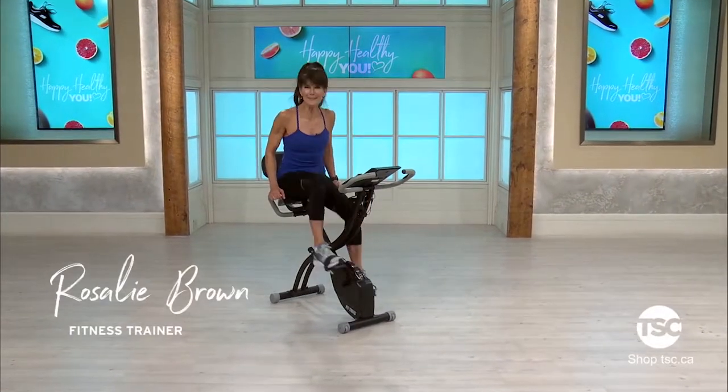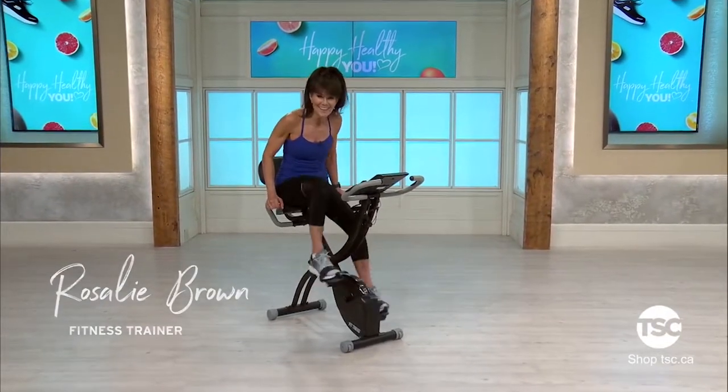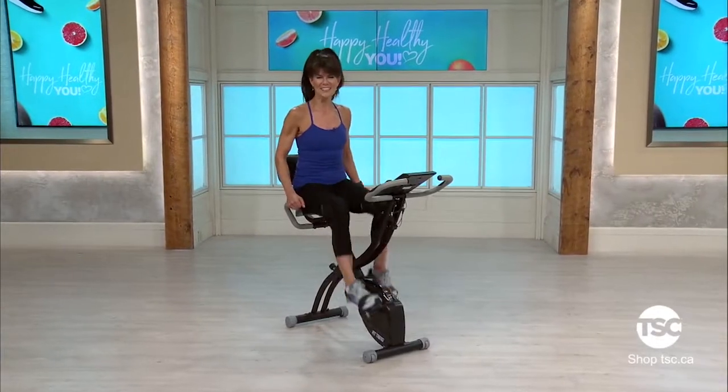Hi, it's Rosalie Brown and welcome to my total bike workout. Are you ready to get your heart pumping? Are you ready to get your muscles firm? Because that's what we're going to do.